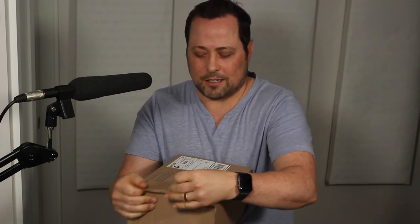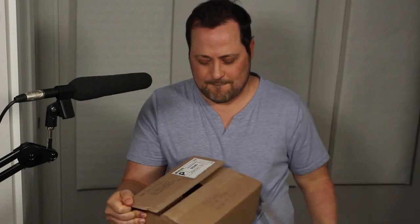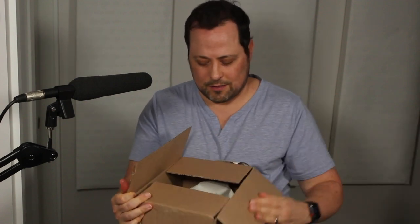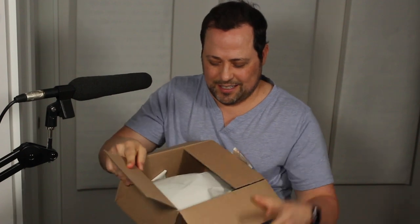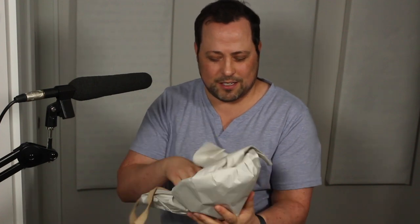My first and only unboxing ever. We don't need no stinking knives. Oh my God, I'm so excited. This is even creepier. Oh, look at this — it's just wrapped in this.